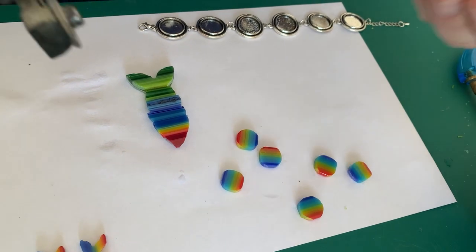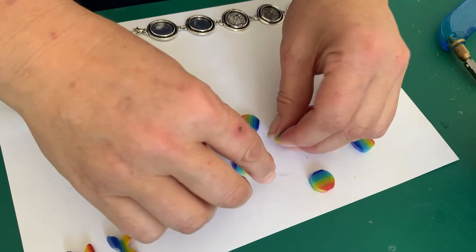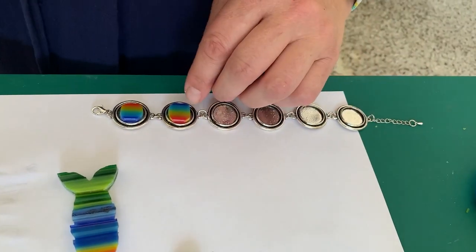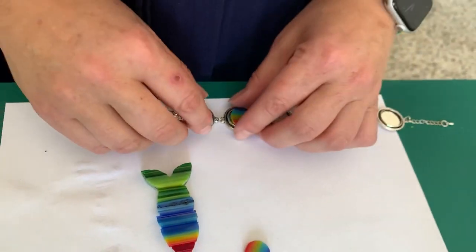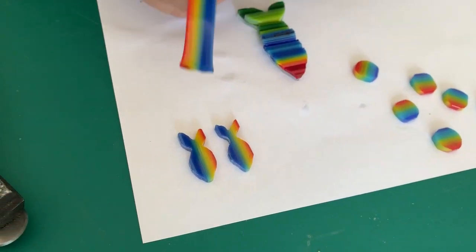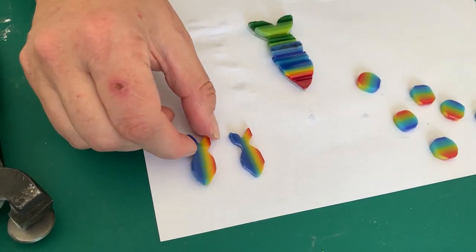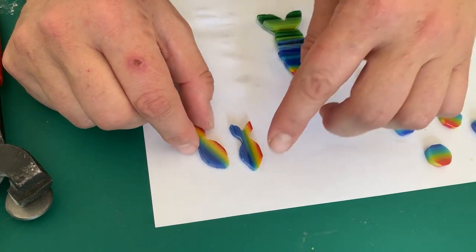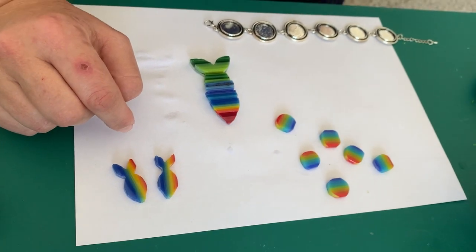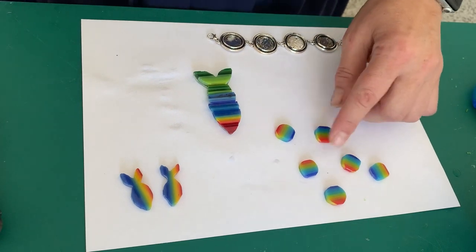I've cut some squares of 96 rainbow landscape lines with mosaic nippers, ground them down, and they're going to go in there. They're a little bit smaller but I think they're pretty and colorful and someone will be happy to buy them. We've also just hand-drawn a fish on here — not everyone will be able to do these particular ones, but I thought they were such a cute idea. Those will also go in — it's a really quick and easy little project using our landscape lines.